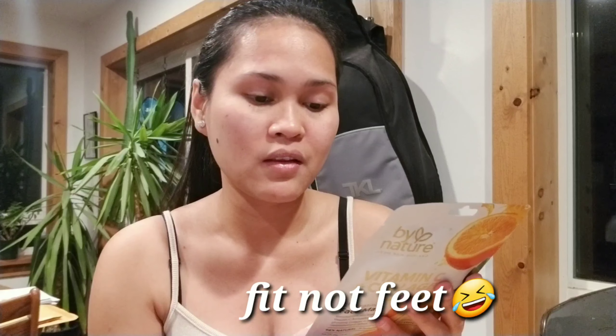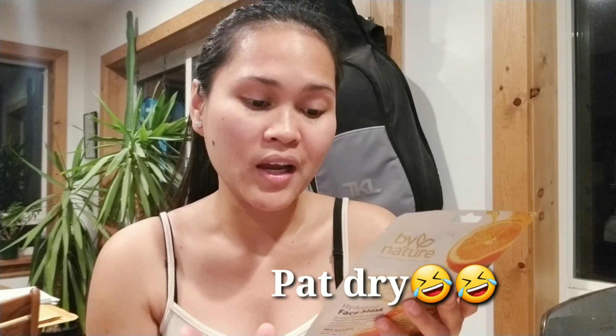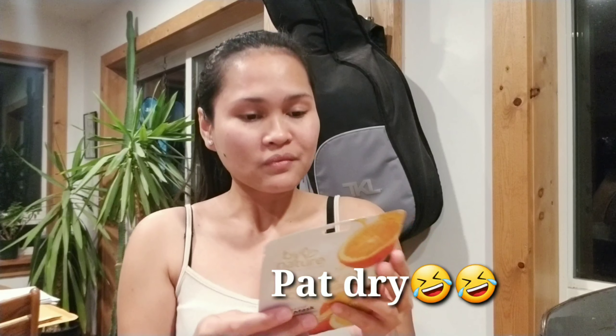At the back of the package are the instructions. It says: cleanse and dry skin, give your sachet a squeeze to evenly disperse the contents, tear open, remove the backing, and gently place the mask onto your face, smoothing to ensure a nice close fit. Lay back, relax, and let the goodness of the mask condition your skin for 10 minutes. Then discard the mask, cleanse skin with warm water, pat dry, and enjoy the effects.